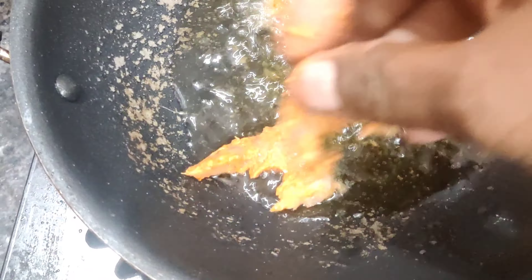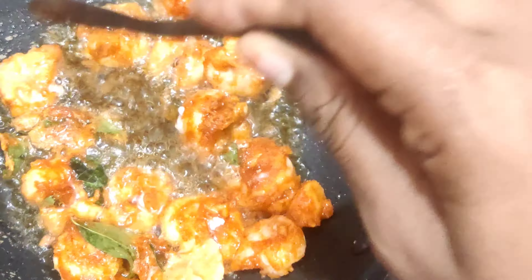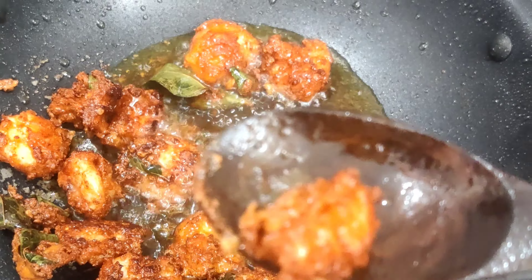Heat the pan and put it on. The prawns are ready to be cooked. Put the prawns in the pan and cook them.